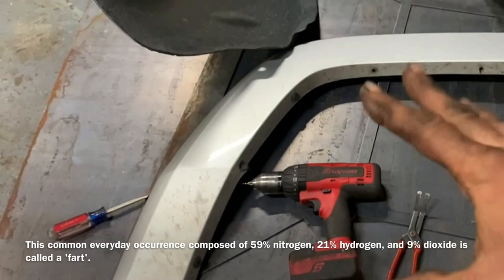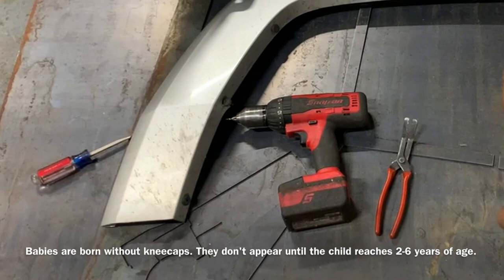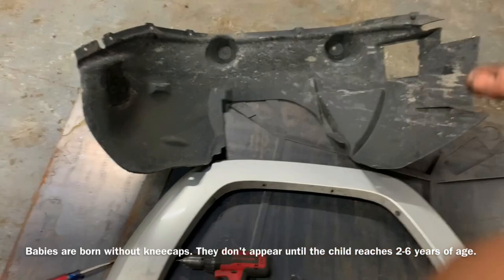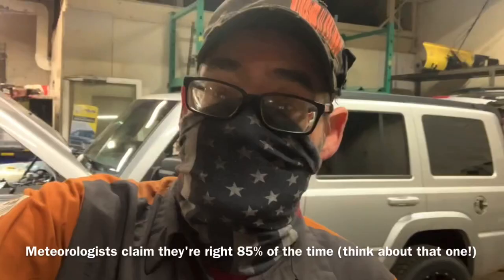To be successful at removing the inner fender liner and the trim piece, you're going to need a 1/8 drill bit and a drill, a push pin puller or a flathead screwdriver, a cloth to put over the edges so you don't hurt the paint, and you're going to need push pins to reinstall this because some of them are going to break. I haven't got mine yet but later in the video I tell you where to get them.